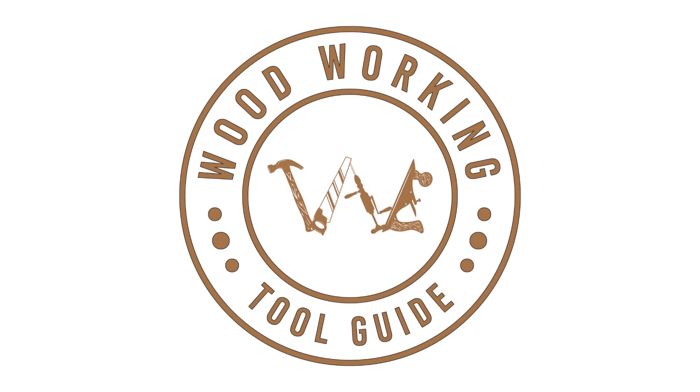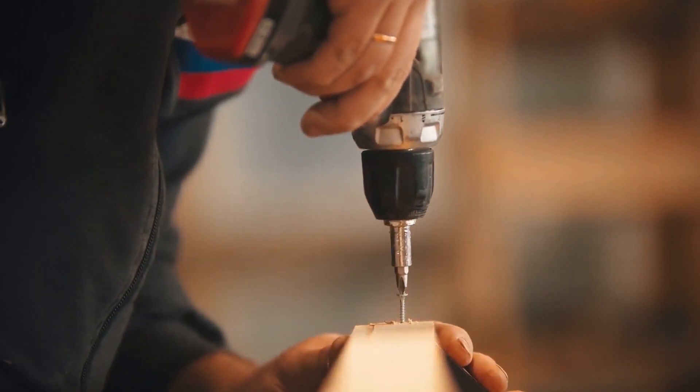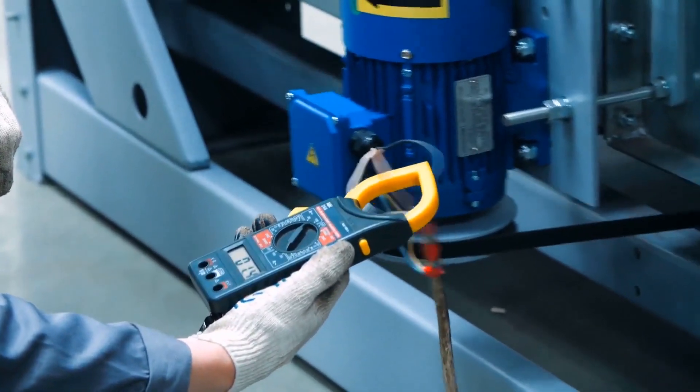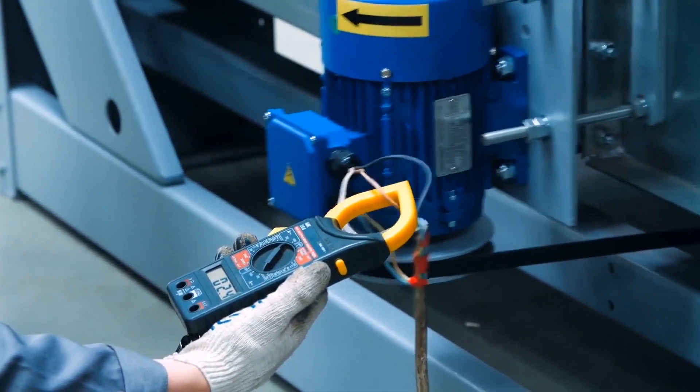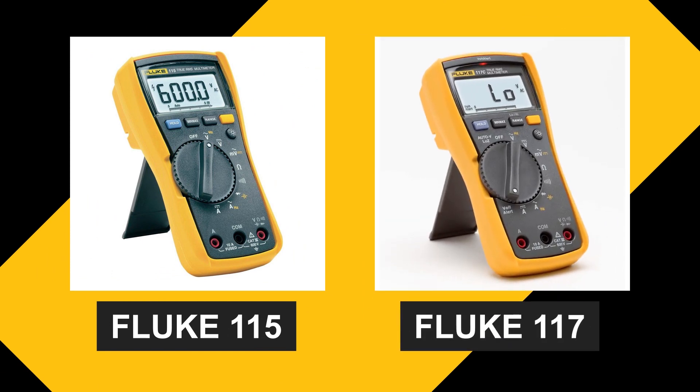Welcome back to Woodworking Tool Guide, your go-to channel for all things woodworking. Today, we have an exciting comparison lined up for you. We'll be taking a closer look at two popular multimeters, the Fluke 115 and the Fluke 117. If you're in need of a reliable and versatile multimeter for your woodworking projects, you're in the right place.